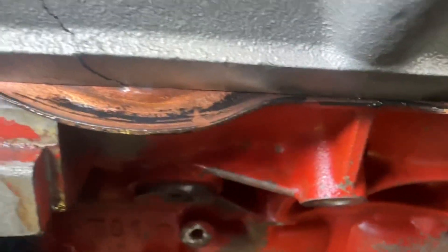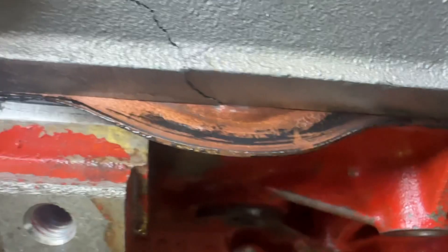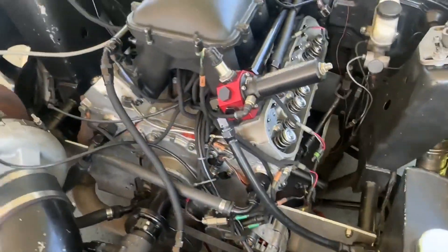I look and it don't look like the gasket actually torched nothing. It's pushed, and then back here if you look, it cracked back there also. So we'll see. We'll get it apart and go from there.